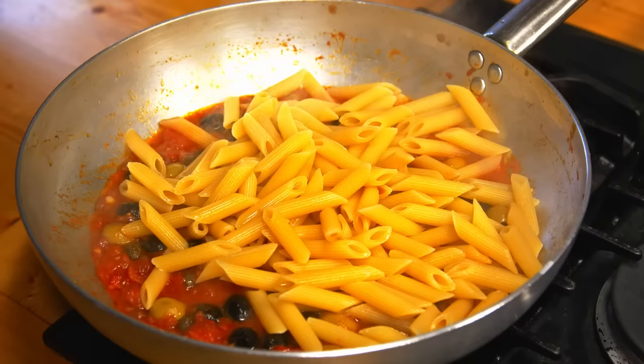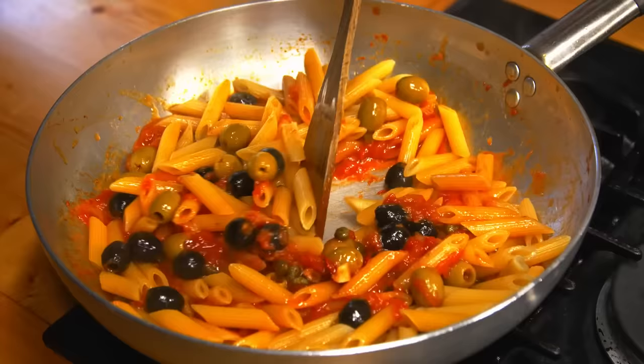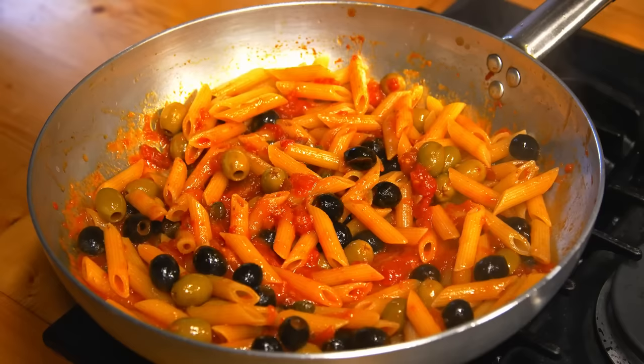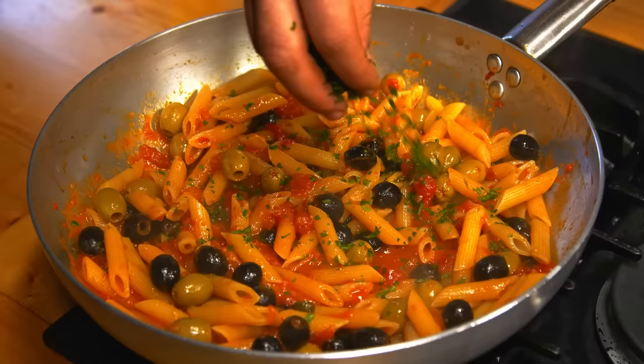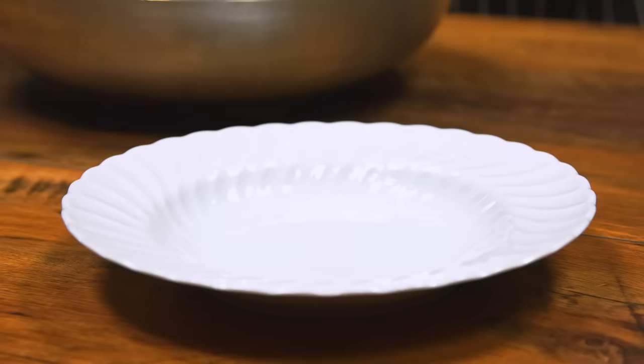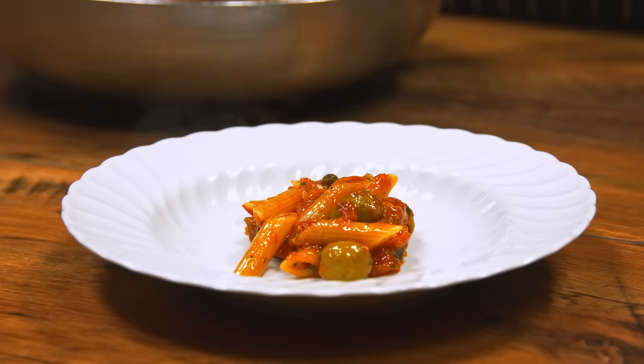Let's get started. Then the red is added. Put the flour into the pot. This is a lot of water.